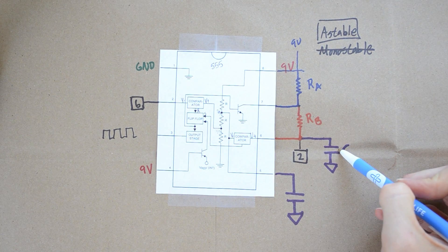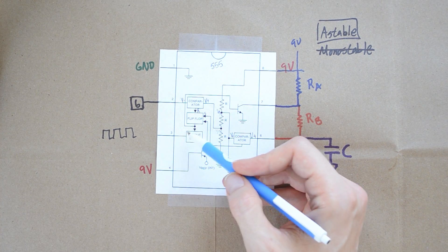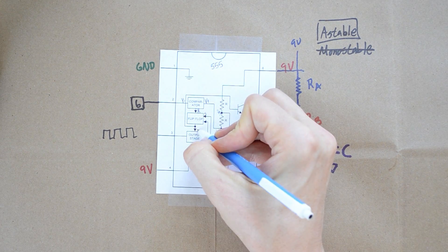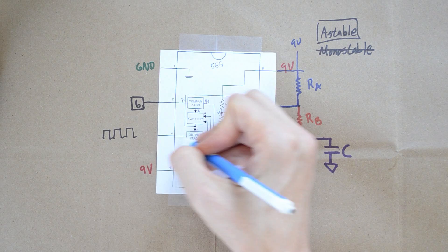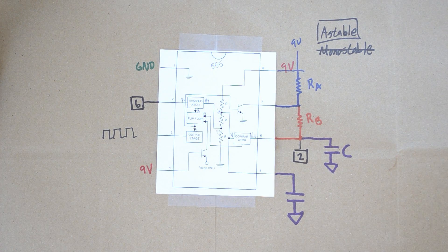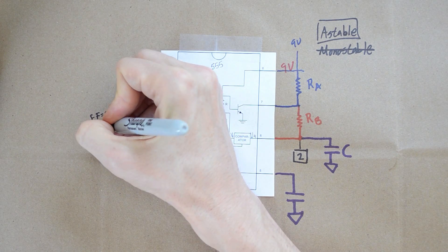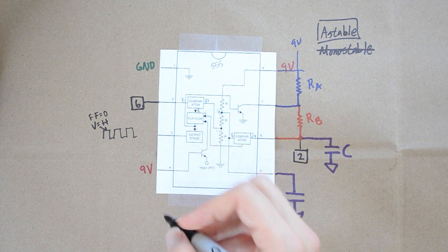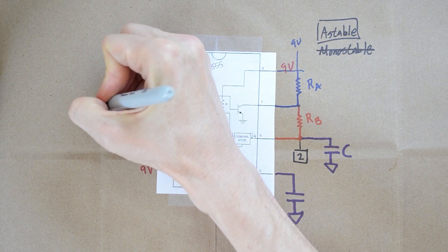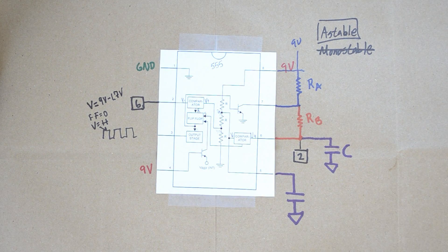The 9-volt source will continue to charge this capacitor. The output stage reads a 0 from the flip-flop. The output stage of a 555 timer works kind of in reverse of what you'd think — when it gets a 0 from the flip-flop, it will output voltage. So when the flip-flop equals 0, the output voltage is going to be high. At the top of this waveform, the output voltage equals approximately 9 volts minus 1.7 volts. It depends a little on the current draw, but that's what you can generally end up getting.